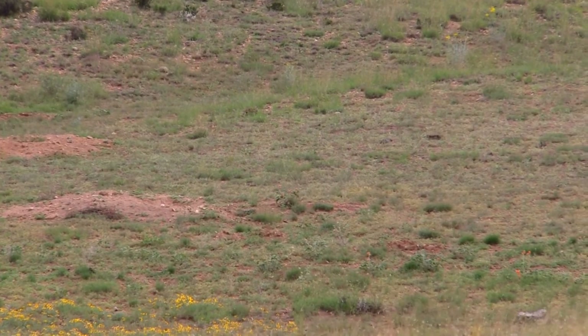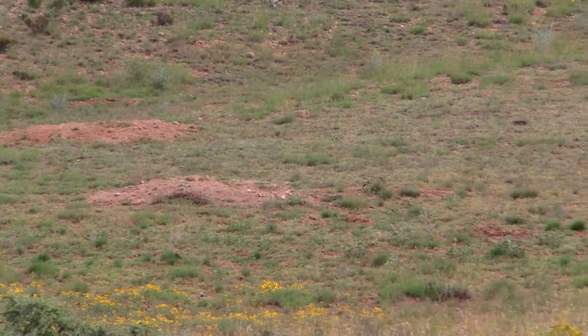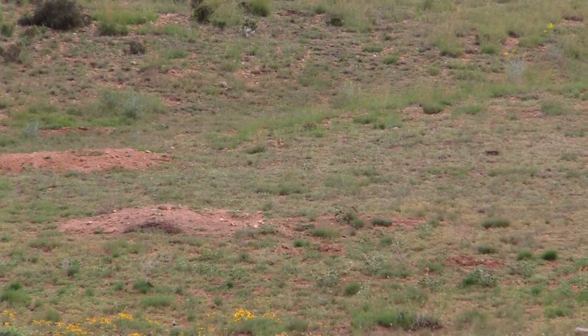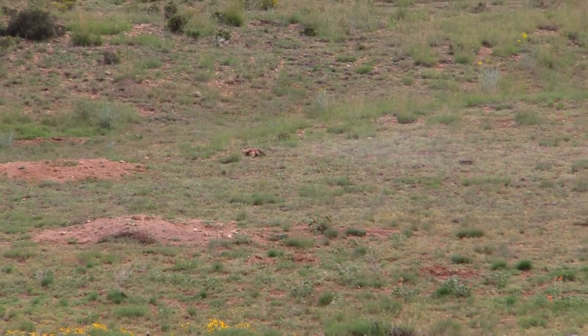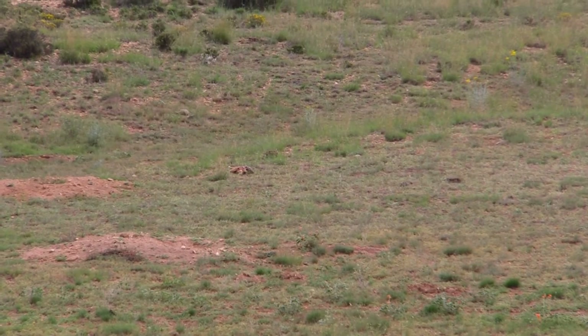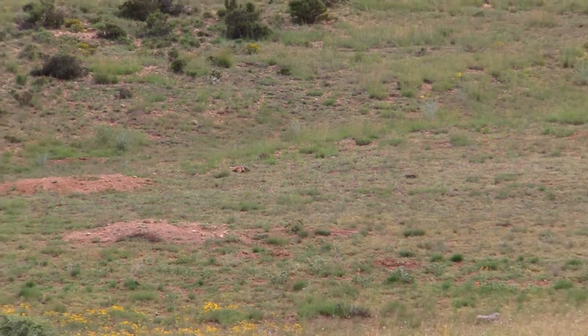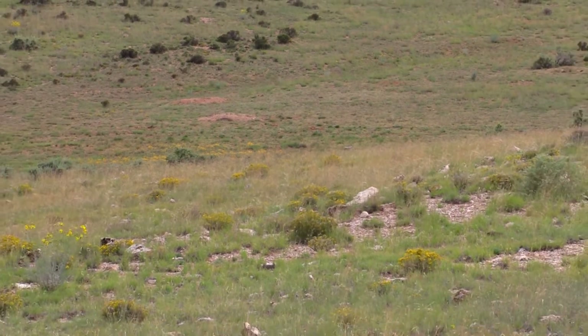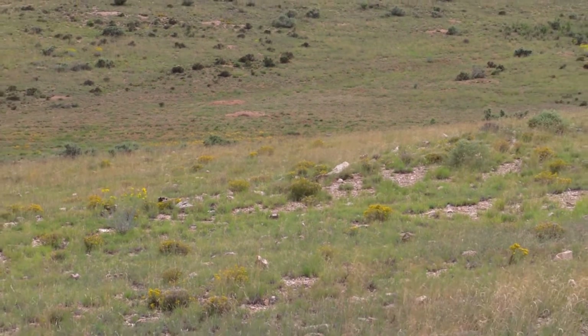It wasn't the longest shot of the day, but it wasn't one of the shortest either. As you can see here, he's just munching along, and then we take the shot — and bam, he's dead right there. We apologize for the shaky video, but as we stated, it was quite windy, so setting the video camera was a little difficult that day. But again, the Atlas bipod really helped us be successful.